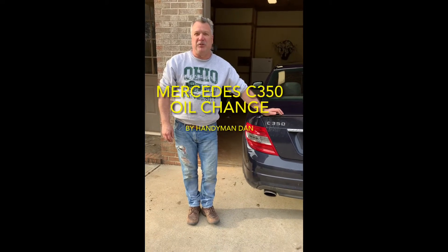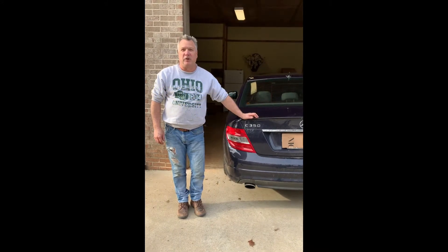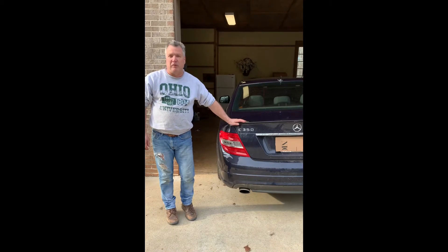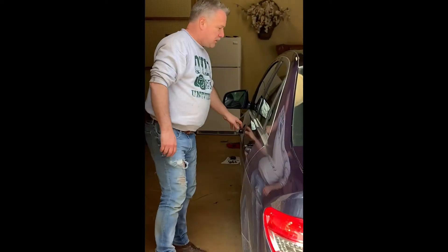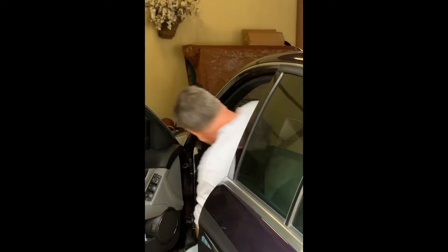Hi, it's Handyman Dan coming to you from sunny South Carolina again. Today we're going to show you how to change oil on a 2008 Mercedes C350 — it's a 3.5 liter W204 model. First thing I'd like to do is show you the mileage on this car.